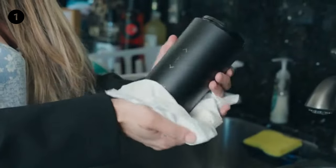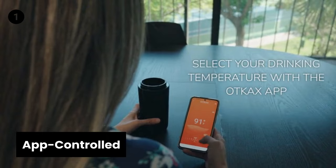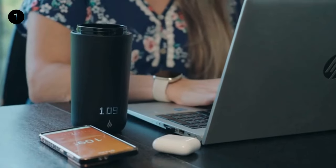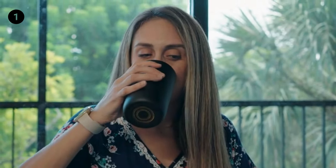It can keep the drink warm all day long when on the charging coaster. The heating temperature range is 95 to 149 degrees Fahrenheit. This smart mug has an on/off time preset function on the app, with two methods of temperature control — you can adjust the temperature directly through the touch button on the mug or via the Otcax app on your phone.